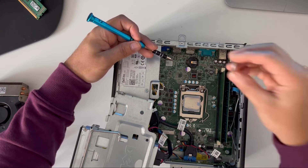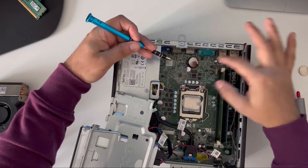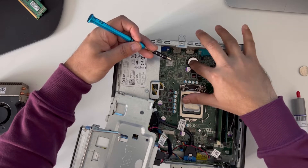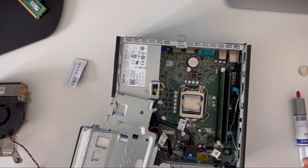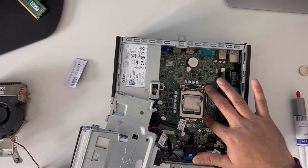I'm going to put the new battery in. Push it — it went in. Now I'm going to remove the CPU.